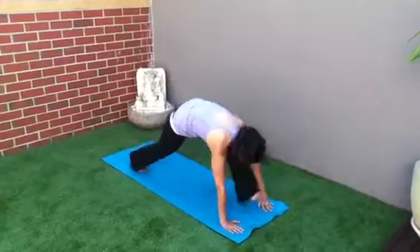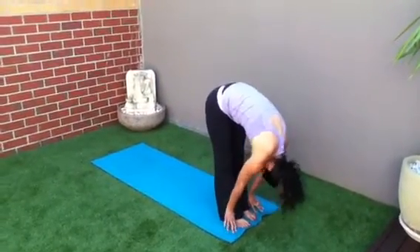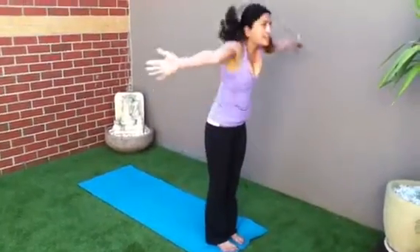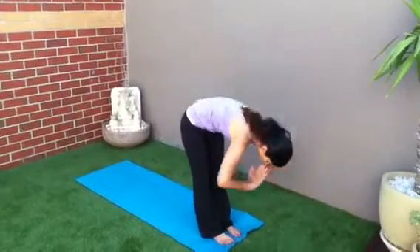Lean forward onto your hands. Step your left foot forward, right foot forward. Tuck the neck in. Inhale, lengthen the spine. Exhale, tuck the neck in. Inhale, reach up to the ceiling. We're going to go for round two. Exhale, forward bend.